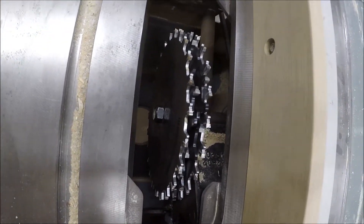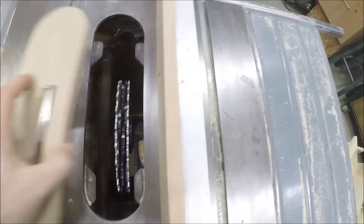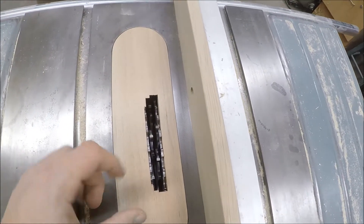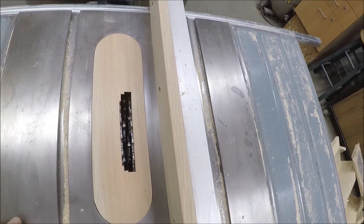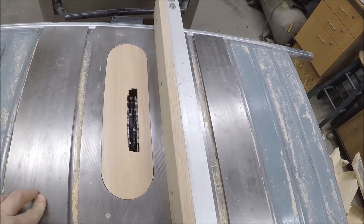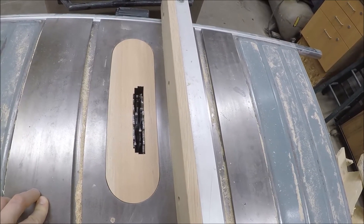We've got the 7/8ths dado stack in there. I've got about two threads holding that whole stack on there, and I've got it jacked up about 1/8th above the table. I'll make the pass in two passes — that way we get a nice square corner and a really flat surface so that the railing looks like one piece of wood as opposed to three.